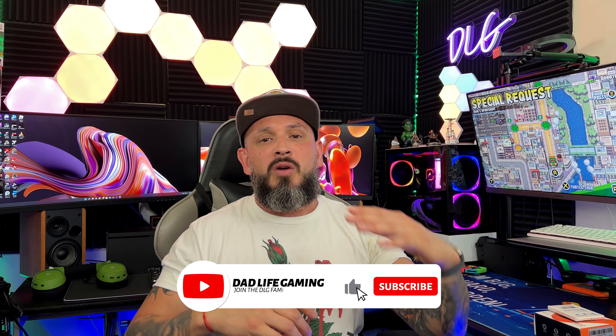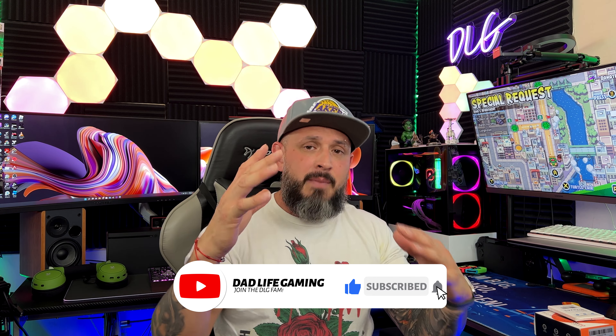We're back, DLG fam! Welcome to everyone, welcome to all the new viewers. Thank you for taking the time of your day and coming to my channel and checking out all the content I have to provide.